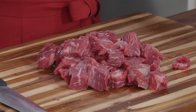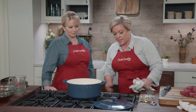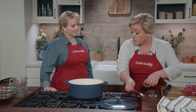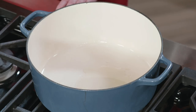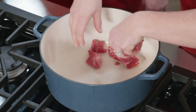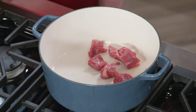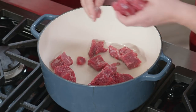Like with most stews or braises, we're going to brown the meat. That gives a nice fond and a nice depth of flavor to the sauce. Over medium-high heat, add just a tablespoon of oil and wait till it's nice and smoking before adding half the meat. We don't want to crowd the pan because we want it to brown really nicely. Brown it for six to nine minutes until it's good and golden on all sides, then set it aside and brown the second batch.